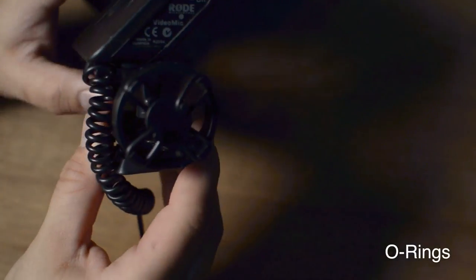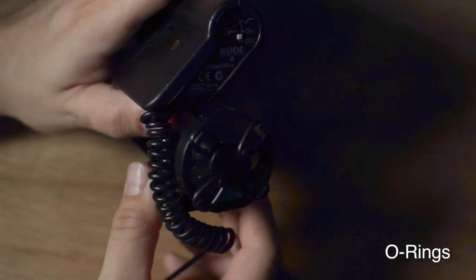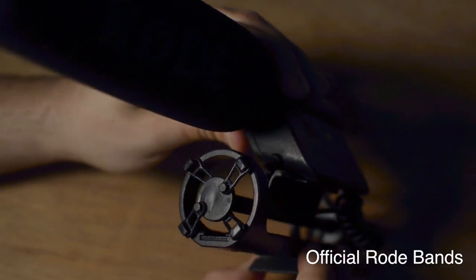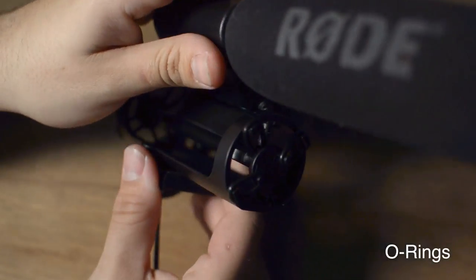Here's what the microphone looks like with the O-rings instead of the regular Rode rubber bands, and here's what the regular Rode rubber bands look like. As you can see, the O-rings are a little beefier and they're stronger.